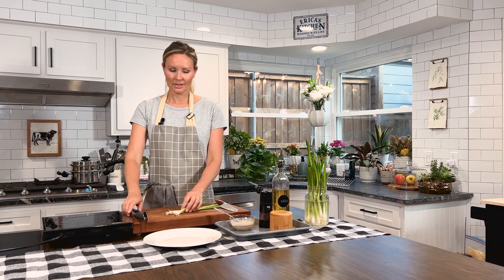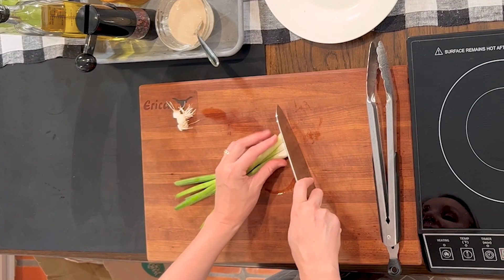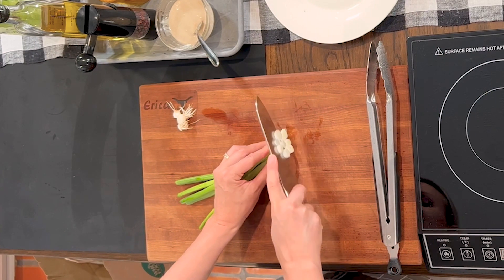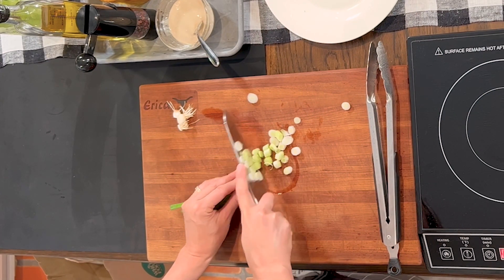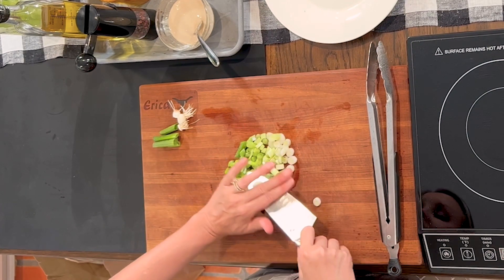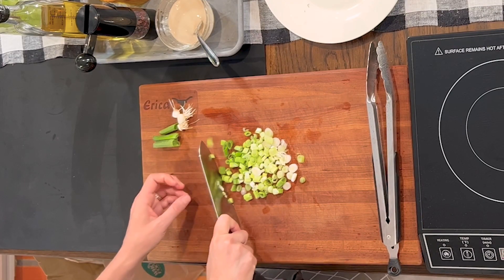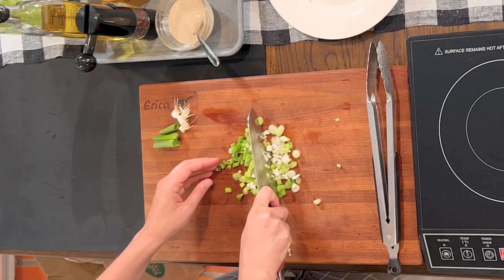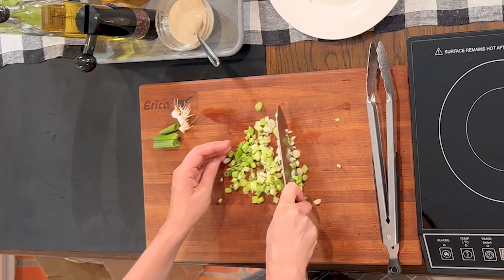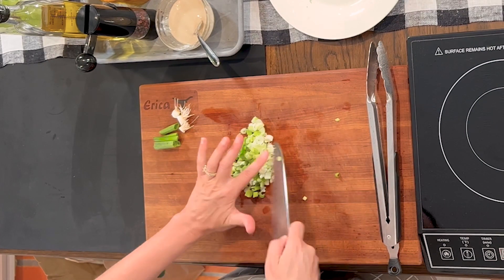While our chicken is cooking, let's go ahead and thinly slice our green onions and get them ready for topping. Just chop off your ends and then thinly slice up your green onions. I'm going to give them just a rough chop the other way to make them a little bit smaller.